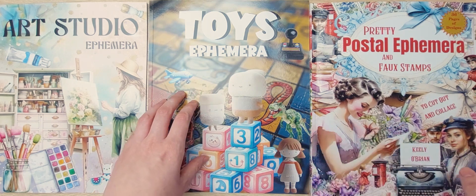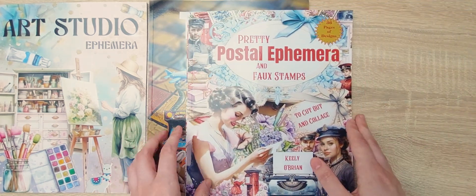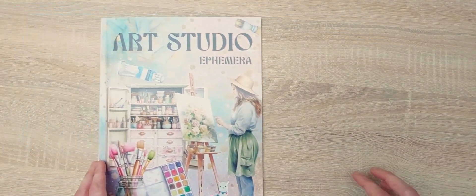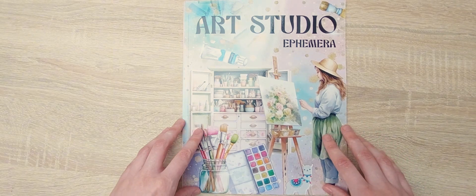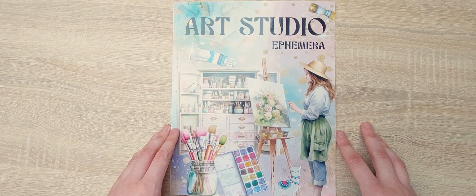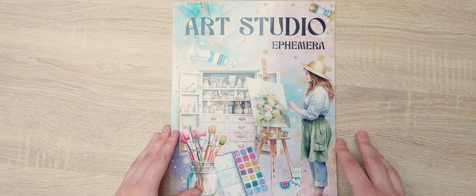I've already seen what's inside these books because they arrived Tuesday evening and I looked through them with my mom. I am very excited to show you all the fun pictures inside these books, so let's start the flip through. I will start with Art Studio Ephemera first. I will be putting timestamps in the description if there is a certain book you are curious about that you would like to see the content of before you buy it for yourself.